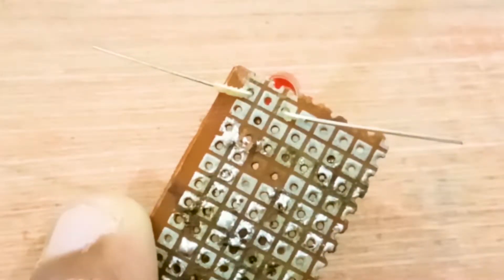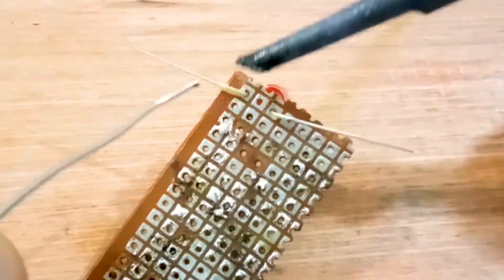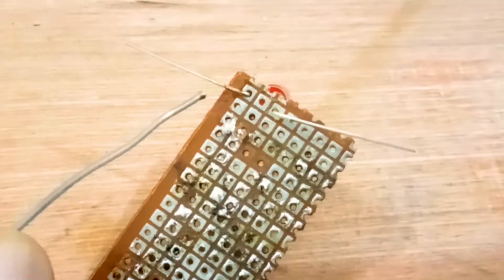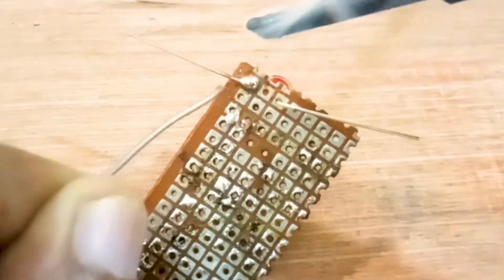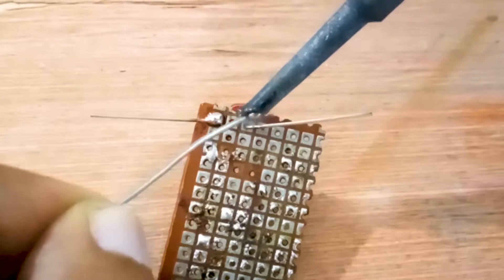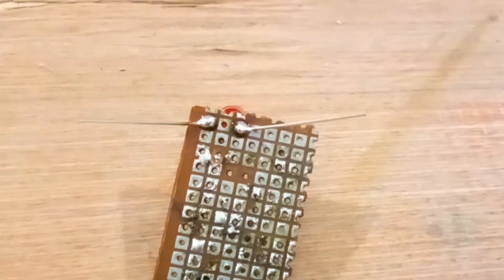The next stage is to apply soldering paste or flux — known as flux — on the leads using a brush. Then take out your soldering iron, heat the leads to melt the flux, and finally solder. And that's all.